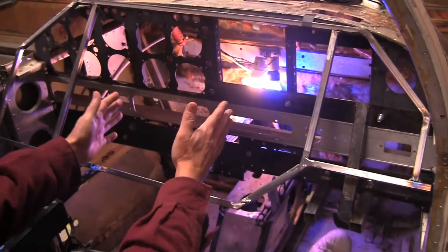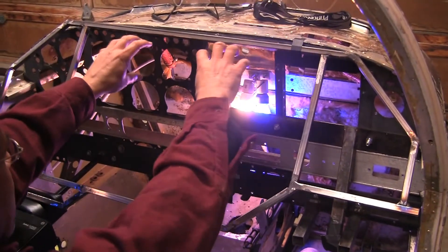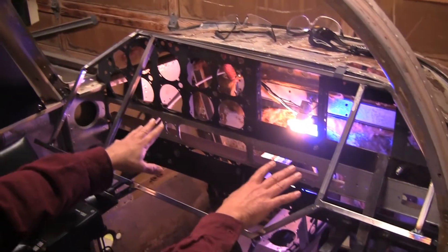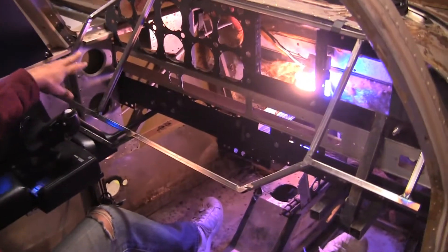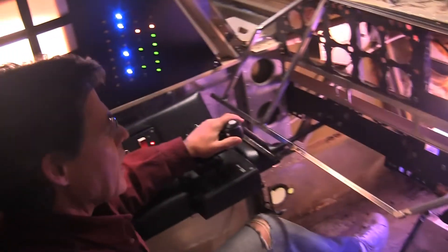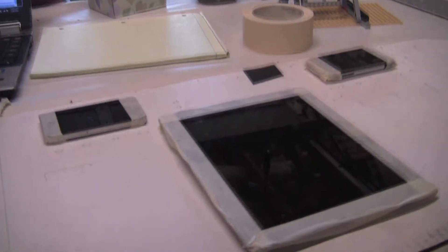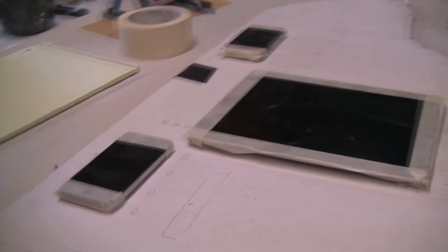So the instruments will all go here. This will be the center display. There will be an iPad. We'll have two iPhones mounted up here and then several other controls. This will probably be set dressing over here with just a bunch of connectors. And there will be some other LEDs and stage bits over there. You can see the layout over on the workbench there.